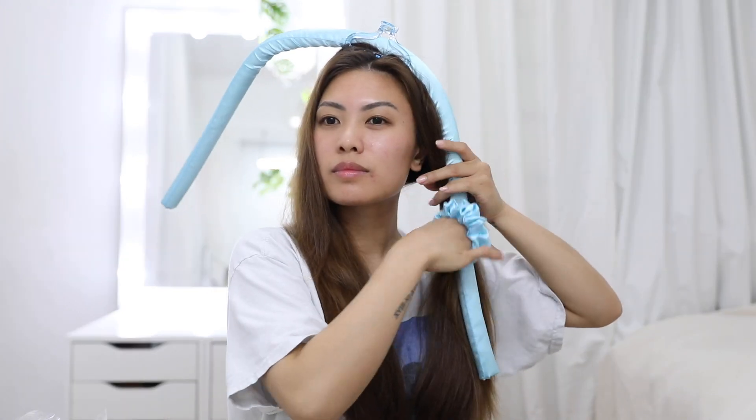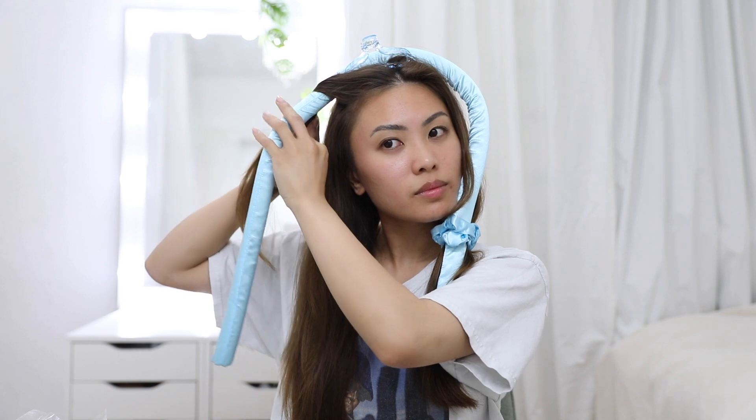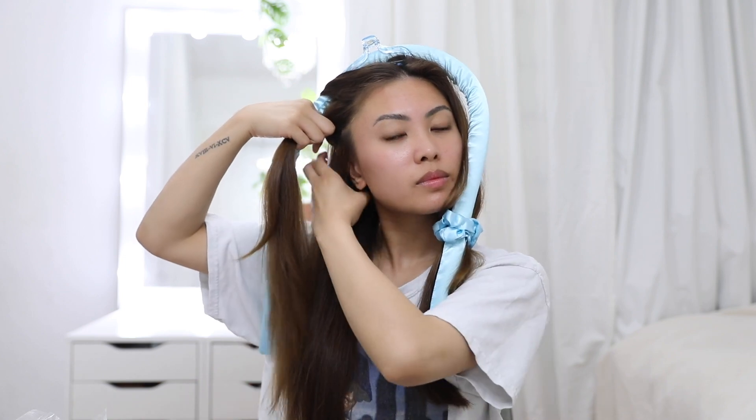I also found that tying the opposite section helps to keep things in place as I wrap. Then, taking a small section of hair at the top, start to wrap it around the rod away from your face, then work your way down adding sections each time you wrap until all the hair is around the curler.